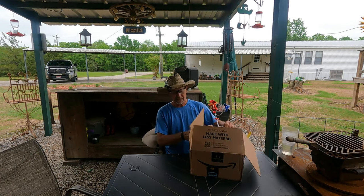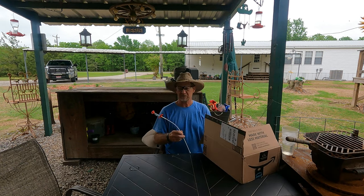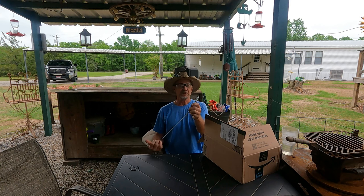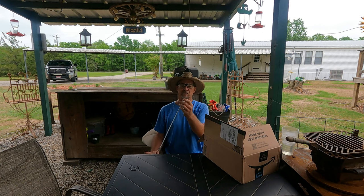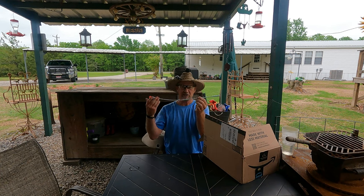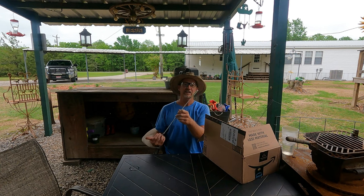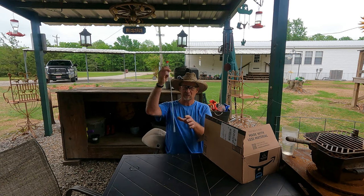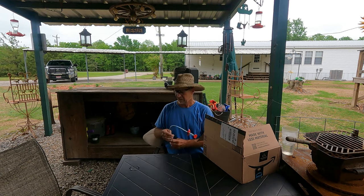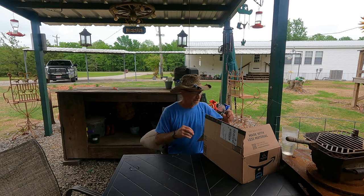Looks like we got some Amazon deliveries. One thing in the box is this little grabber tool to get down in the gas tank to retrieve something — I was looking for it in a video just a few days ago and couldn't find it. I'd had that thing for years, so I got another one. I'll lay that out there in my toolbox.